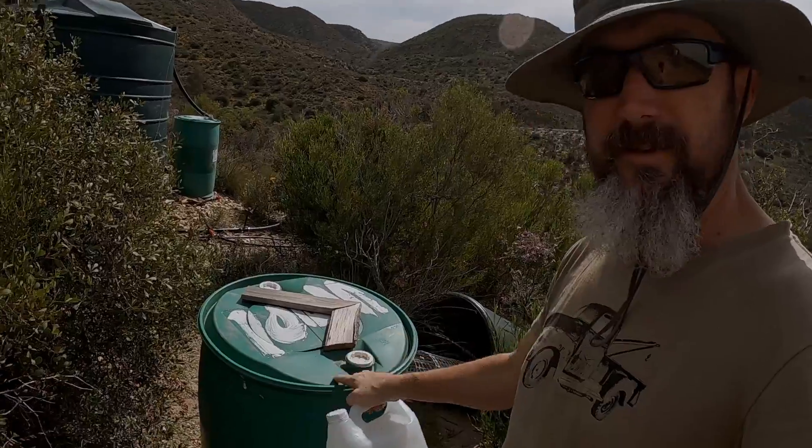Part of self-sufficiency and relying on yourself is to produce your own inputs — in this case, fertilizer. This is JADAM liquid fertilizer. This drum is 80% grass clippings because I wanted to use it to fertilize the grass areas. The best food for grass can be found inside grass, so I used grass clippings. There are also some vegetable offcuts and clippings from bushes around the house, but it's mostly grass, which means it contains all the nutrients that grass would want, including a lot of nitrogen.